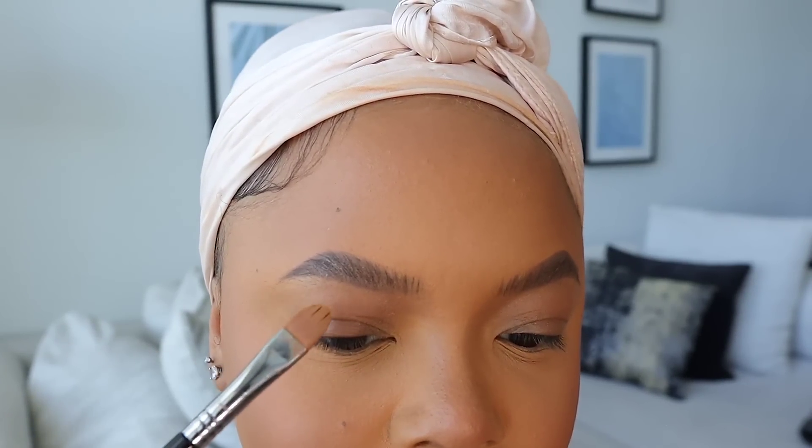Then I take the brow glue and push my brows up because I like the laminated look. I don't have a lot of brow, so I want them to look full. I still use the foundation here — but I use it to clean up underneath the brow with a concealer brush from Sigma, going right underneath to clean it up.